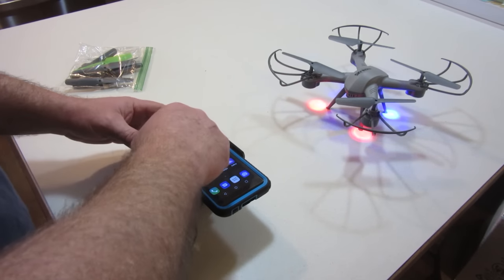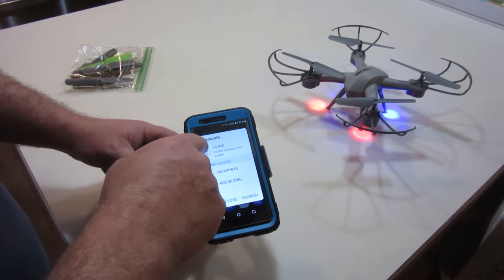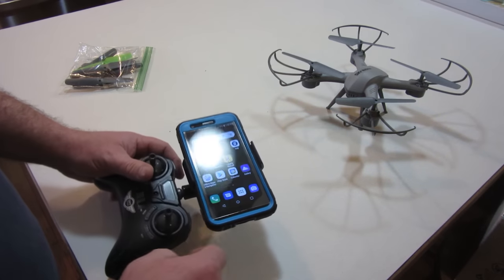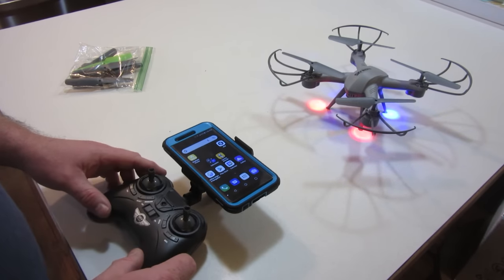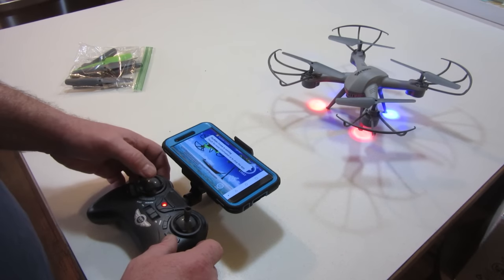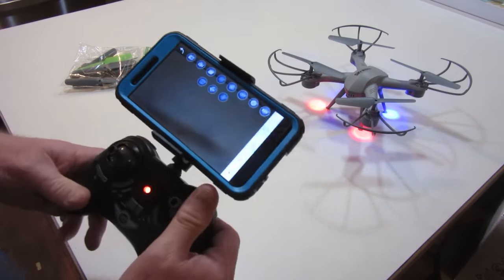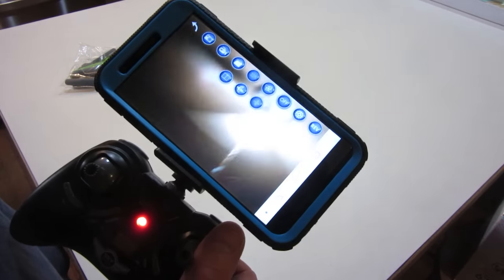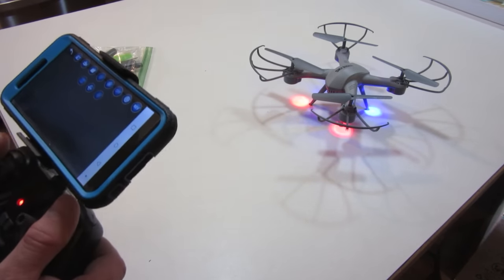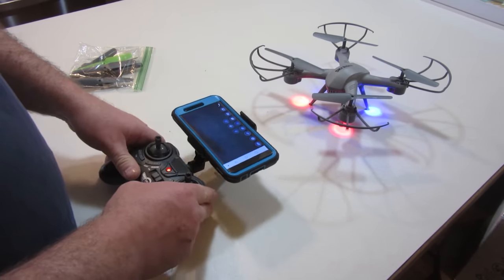I'm going to connect to WiFi — go ahead, dismiss the Bluetooth prompt, close it, then connect to the drone's WiFi network. It says it likes me — connect to it, and yes, we now have the ability to see the camera feed. You won't be able to see that very well in this video, but now I'm going to actually fly this thing and do some recording.